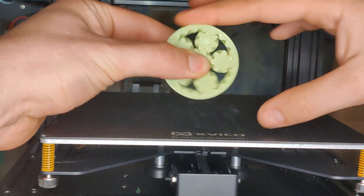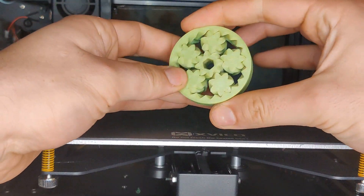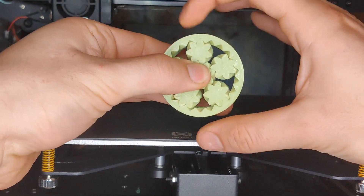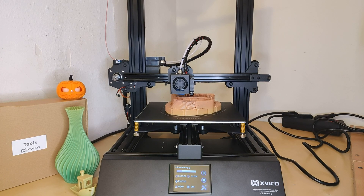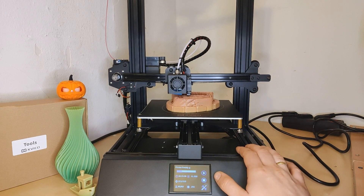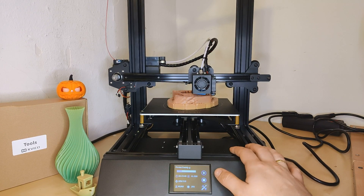For 170 euros you get a super stable device with a large print bed with magnetic print surface, filament run-out sensor, dual-gear extruder, touch screen, and superb printing quality directly out of the box. I like it a lot and can recommend it for beginners because of the simple setup, and for all of you interested in 3D printing.